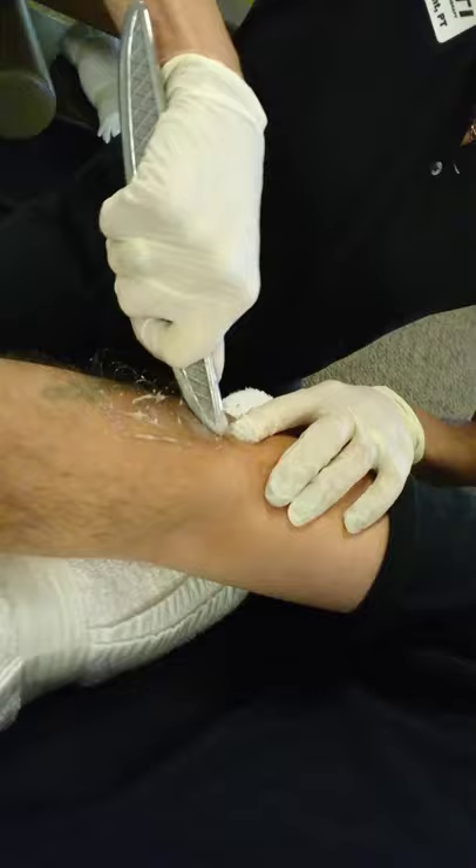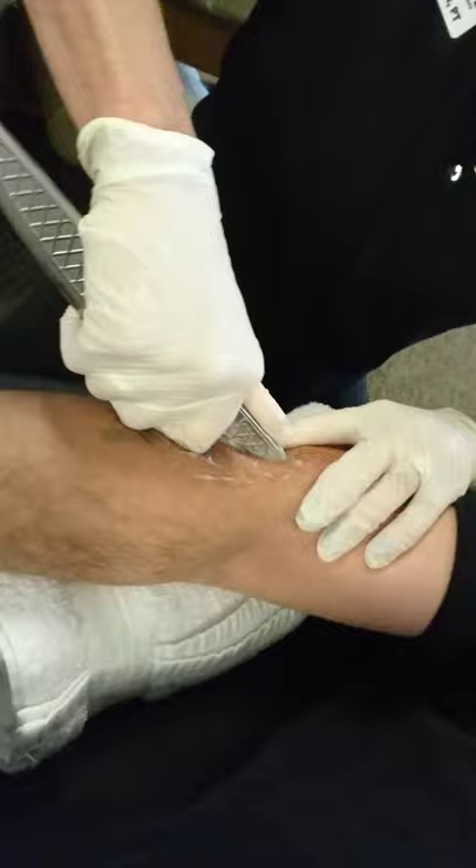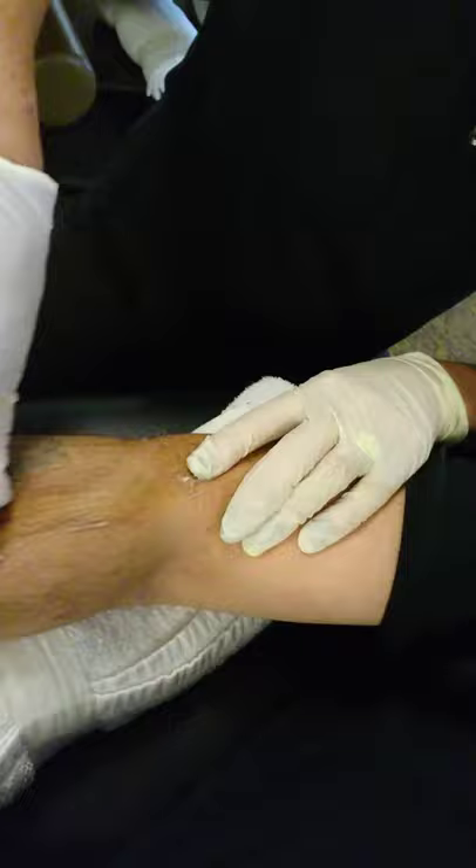So all you do basically — if you get your wife to do this — is find the sore spot and just dig in there. It's usually right up here on the bone, and then down along the muscle.